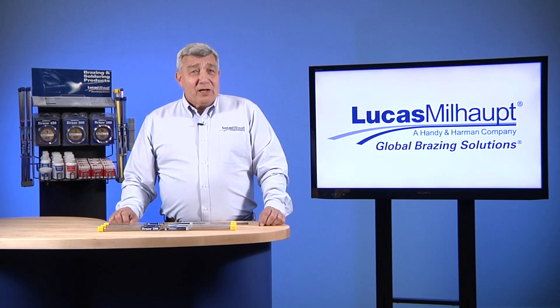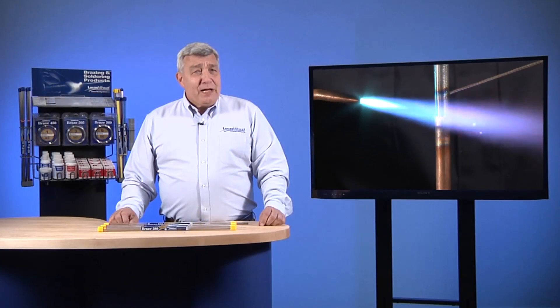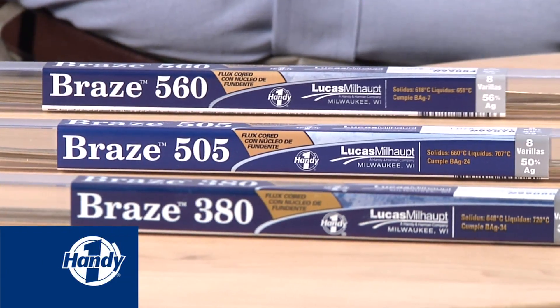Hello. Lucas Millhaupt has been providing manufacturers with brazing products for over 70 years. Our technicians are pleased to share information on brazing techniques and products. Today we'll discuss open-air brazing of copper to metals such as steel with our Handy One flux cord products.